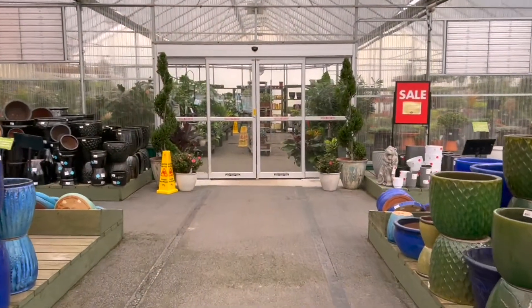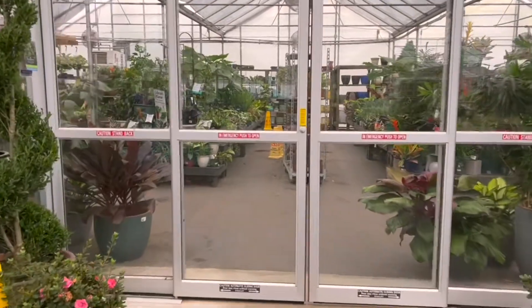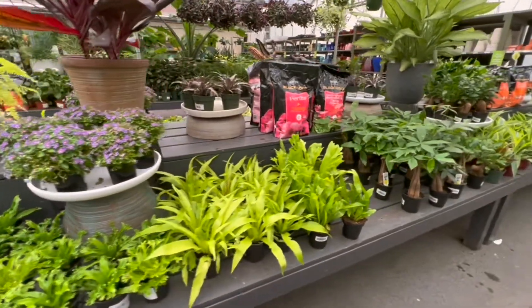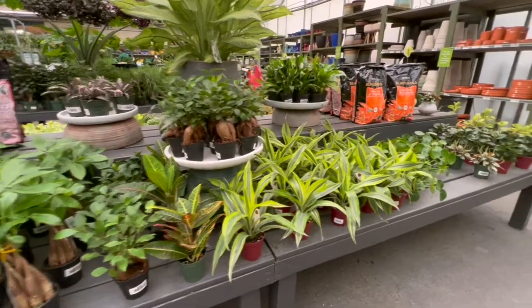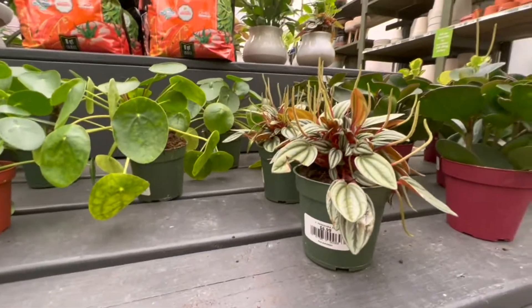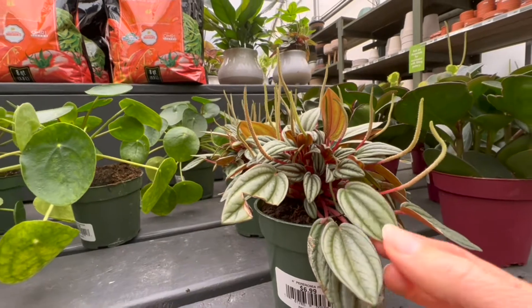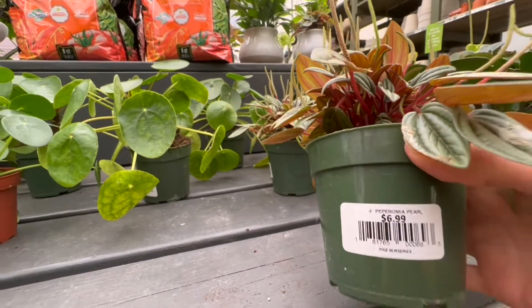We're headed into the houseplant section at Pike Nurseries. The area where I'm going to put my pot is mostly shade, so it won't get a lot of sun. I'll be keeping an eye out specifically for mostly-shade plants. Oh, look at this — Peperomia Pearl! Look at these little spikes — that is so neat — and the variegated leaves with red stems. That is lovely.